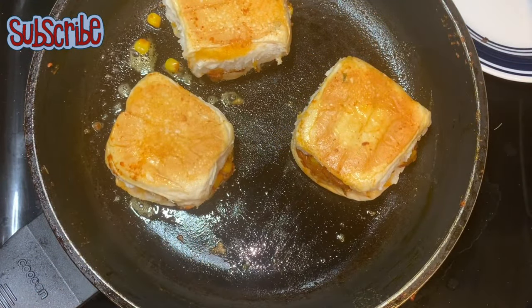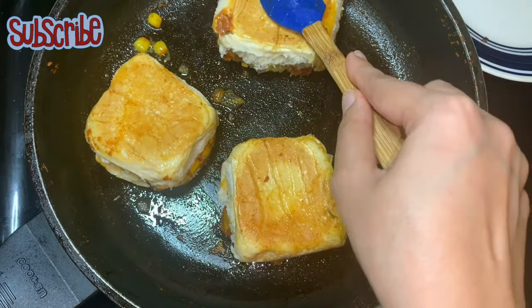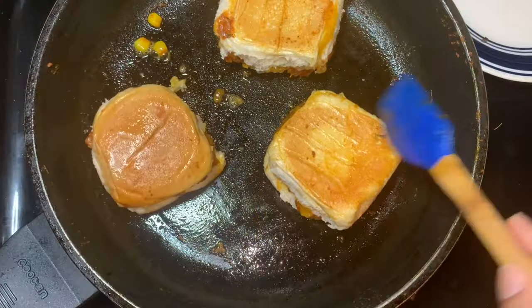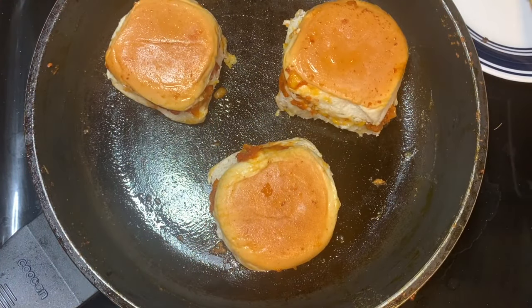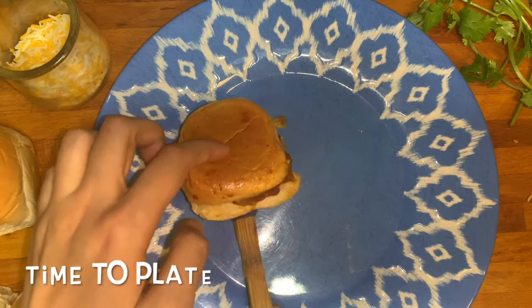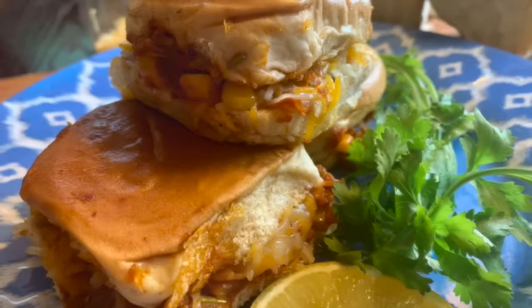Our pavs are almost done, we are going to plate them. You can see the logo of Salt and Sugar Saga on your screen — click it, and if you haven't subscribed to the channel, please subscribe by clicking the logo. Until next time, take care. Bye-bye. Enjoy your spicy cheesy pavs!